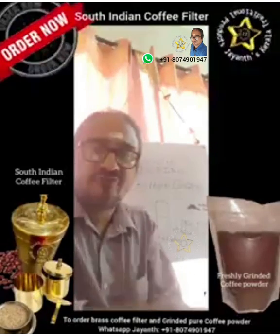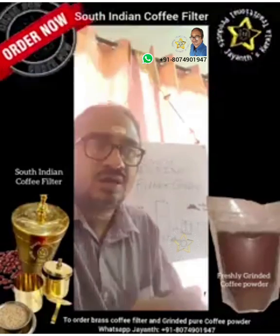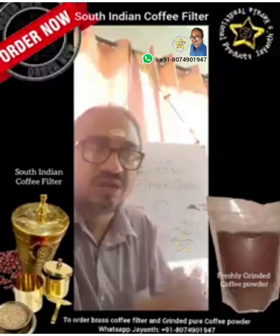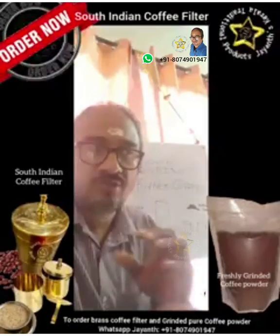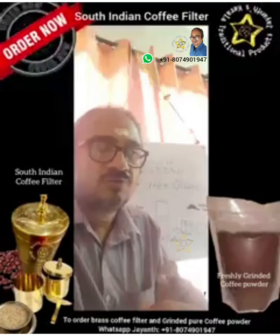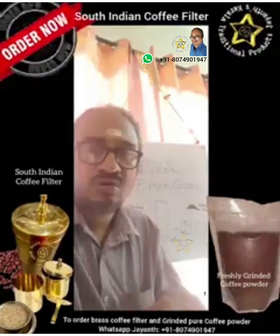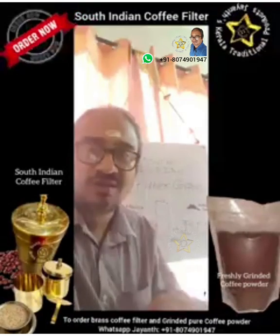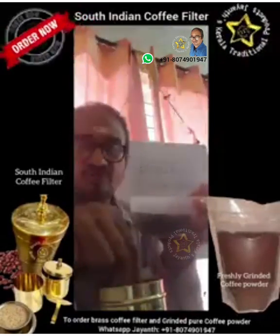The benefits of coffee: it increases your energy level, it has a lot of antioxidants, it improves the performance of the liver, it helps in reducing body weight, and it elevates your mood and helps prevent depression. It's a very good health drink — it also cleanses your stomach walls. There are a lot of health benefits to having coffee.